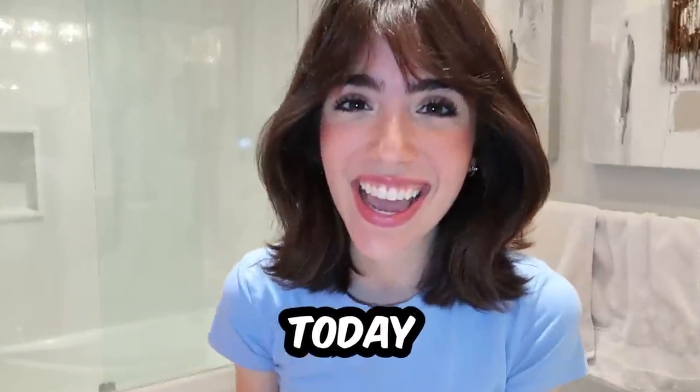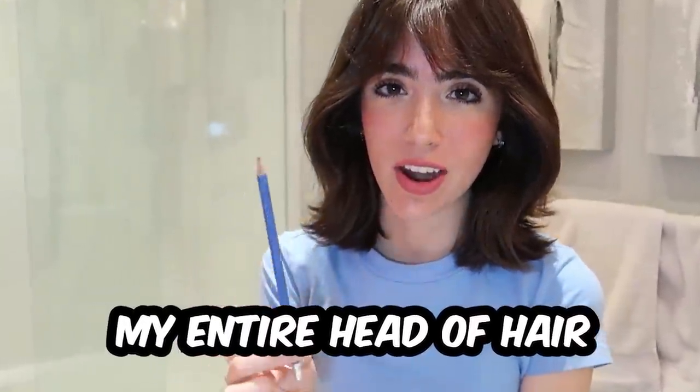What is up my little spaghettis? Today I'm gonna be curling my entire head of hair with this pencil.